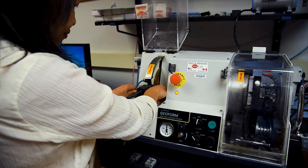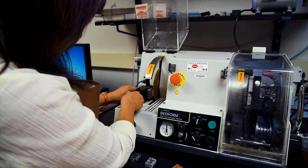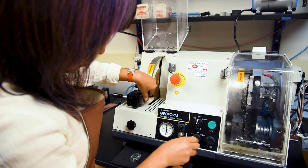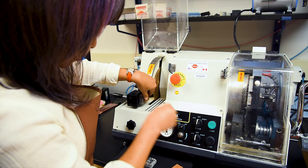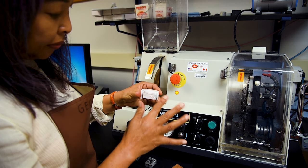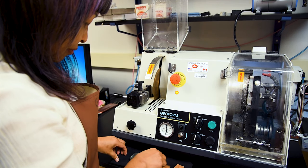Even if all goes well, the cutoff chips may also be polished and used to create additional thin sections, or saved as a reference chip to accompany the finished thin section. Finally, carefully pull the vacuum chuck away from the saw and secure the glass slide with your hand before turning off the vacuum pressure. The slide is now easily lifted away from the vacuum chuck and set aside until we are ready to begin the final grinding stage.